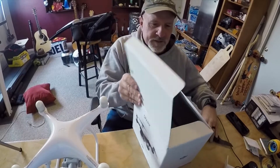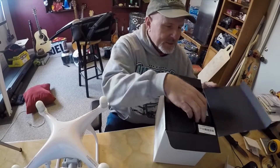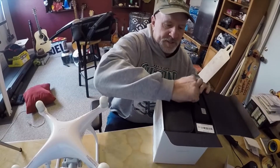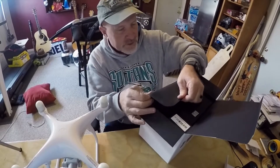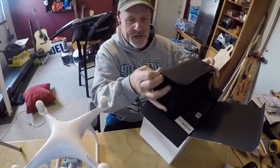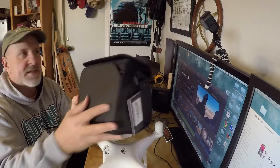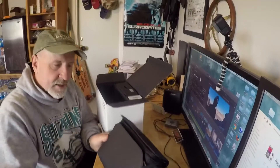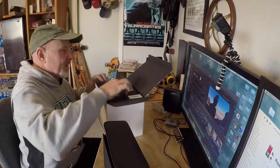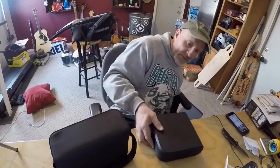I got a great deal on this on, believe it or not, eBay. So here we are — I think this is actually the carrying case. They got it packed in pretty good. This is the whole carrying bag that you can put your drone and everything in. You can see just in comparison how much less space that's going to take up on my scooter, which will make it super nice. And this is actually the package that the drone itself comes in.